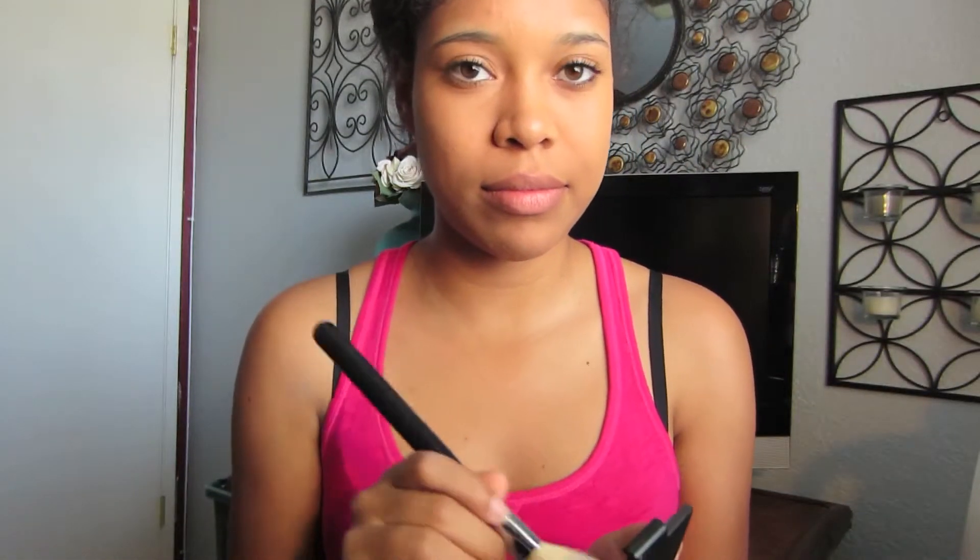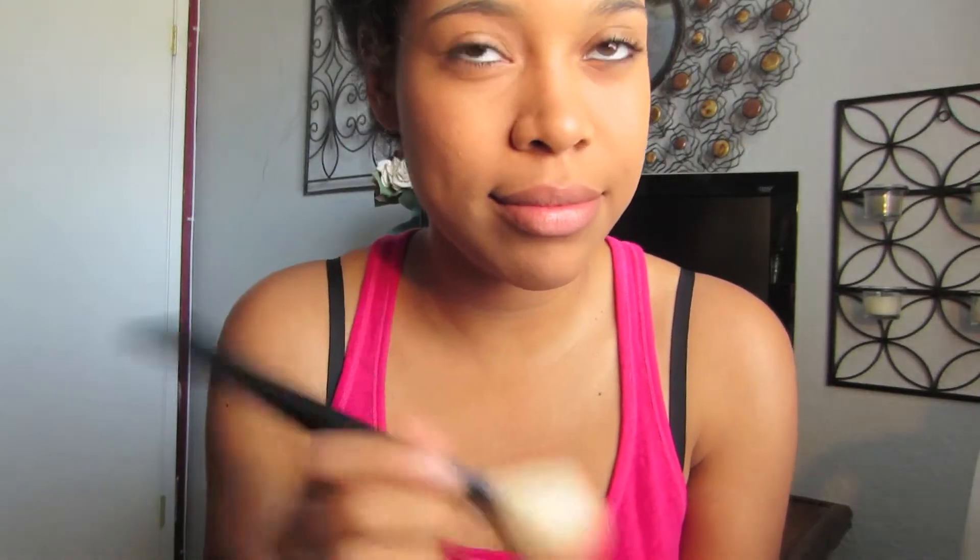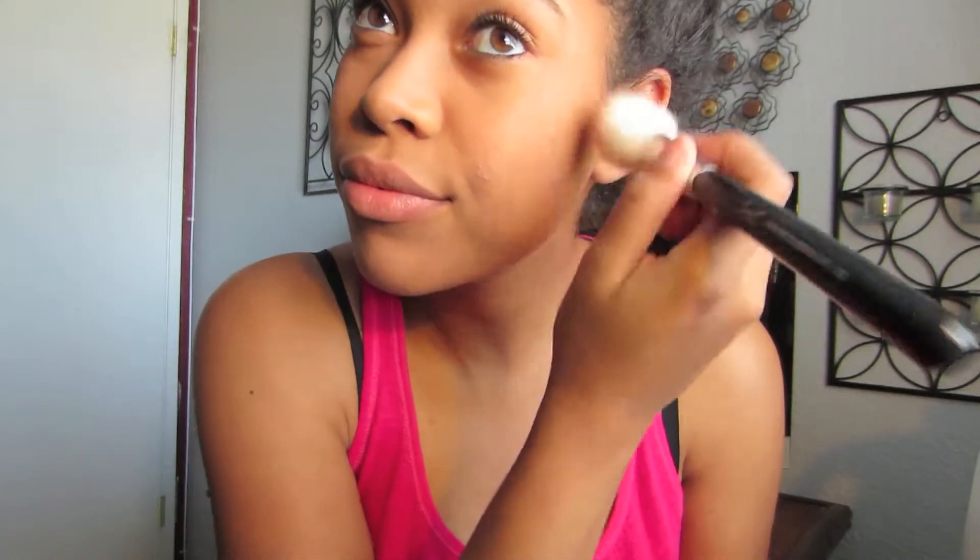Then I follow up with my blush. Lately I've been using elf's Blushing Rose — it's a very dusty, rosy color and it's my favorite. I just put it on the apples of my cheeks and blend out towards the edge of my face, making sure I put on the amount that I felt necessary.